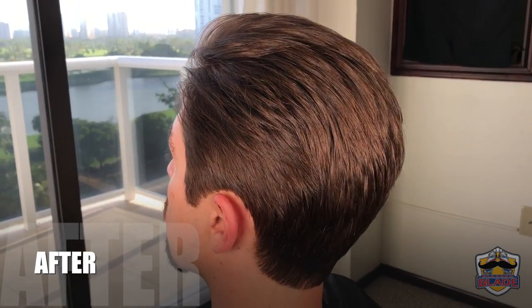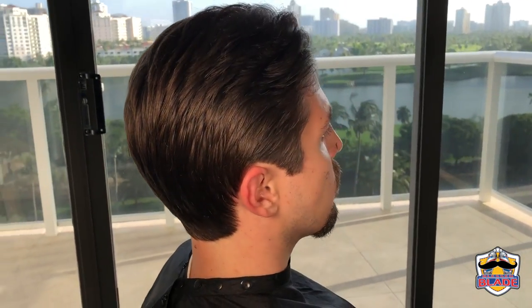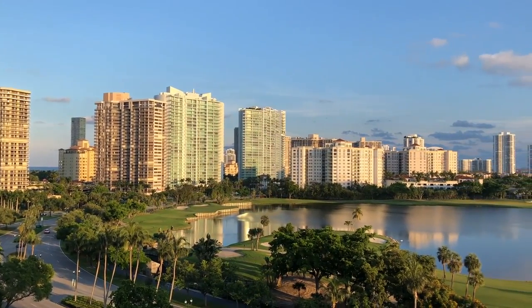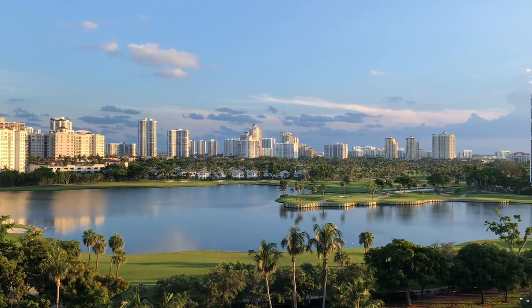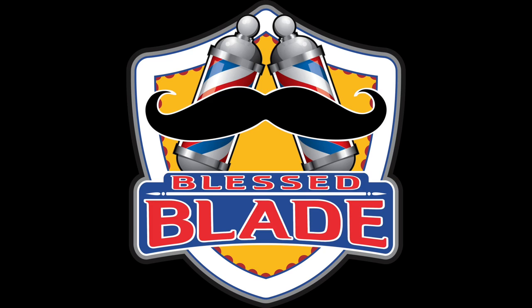This is the final result. This was a classic traditional men's haircut. I hope you liked my video. Thanks for watching and see you next time. If you liked it, hit the like button and subscribe.